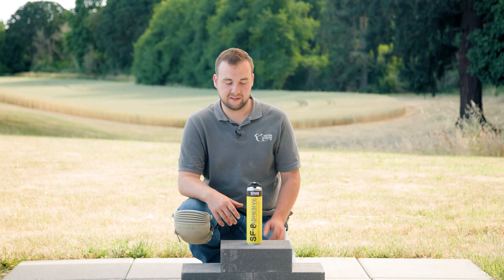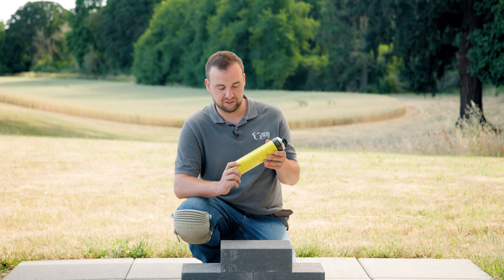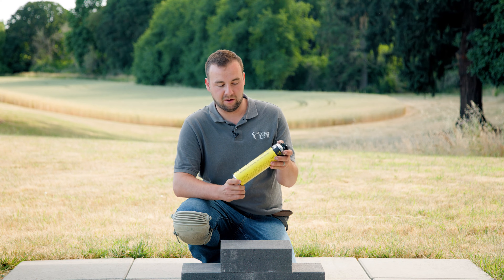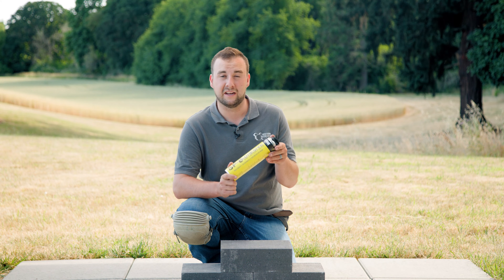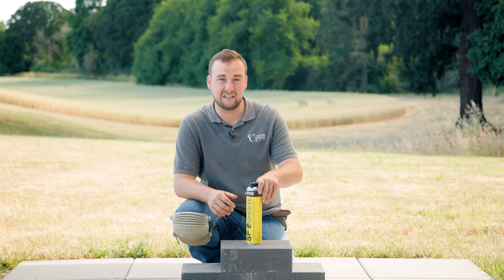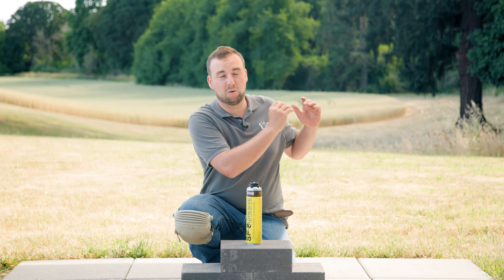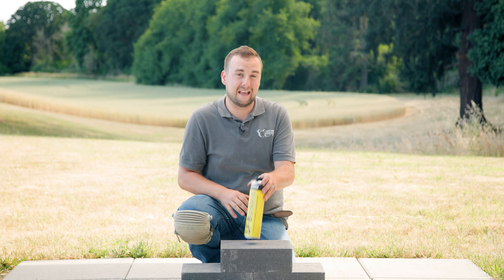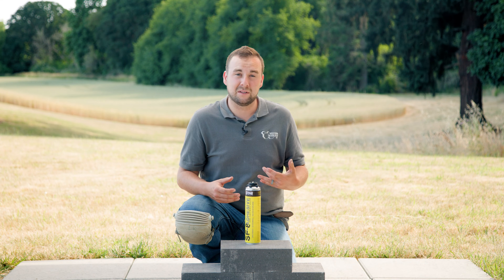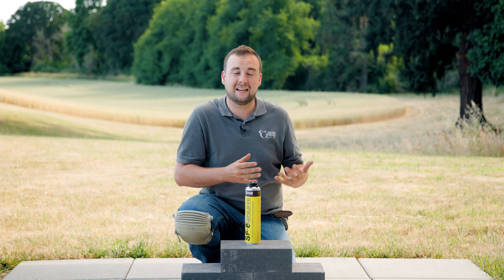A newer style of adhesive in the hardscape market is a spray foam type. Here specifically we have SRW Products SF8. The cool thing about a spray foam adhesive versus a caulk style is you get an absurdly greater amount of lineal feet of coverage per can than you would from a caulk tube, meaning less time changing tubes and more time gluing. It also has an incredibly fast setup time — about eight minutes versus SB 15's 15 minutes. It's semi-expanding, which helps fill any small gaps or voids in your wall block or caps, creating better contact and adhesion.